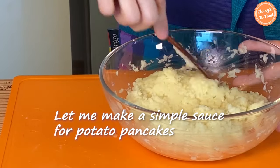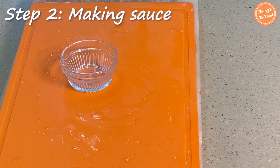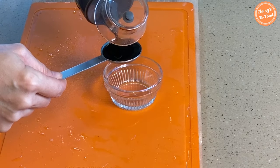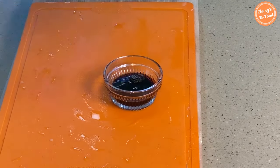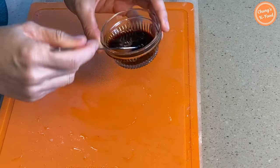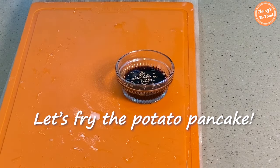Before frying, I will make a simple sauce that goes well with the potato pancakes. Step 2: Making the sauce. Add 1 tablespoon of soy sauce, add 1 teaspoon of vinegar, also add 1 teaspoon of sugar. If you have sesame seeds, sprinkle a little. This is a very simple potato pancake sauce. Shall we go fry the potato pancakes?